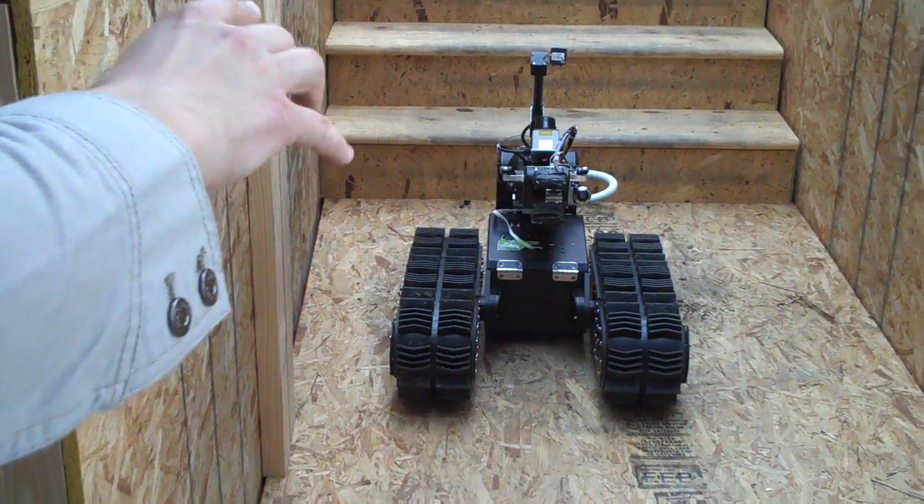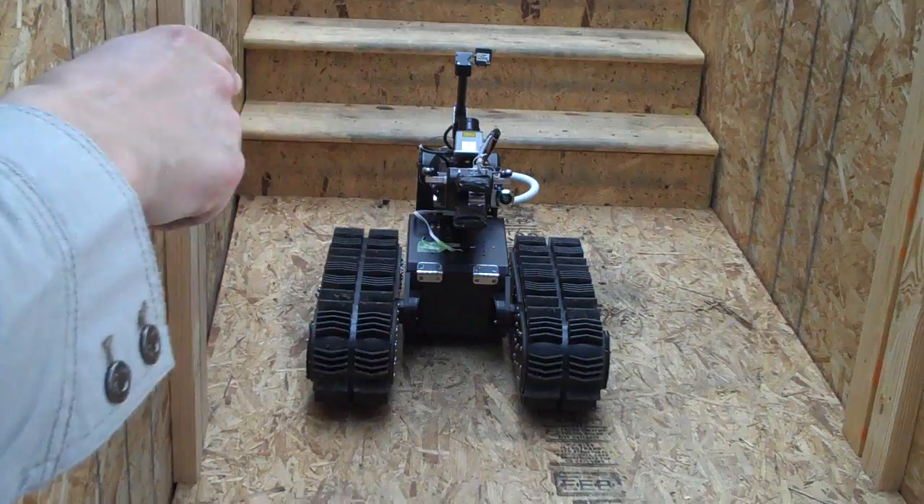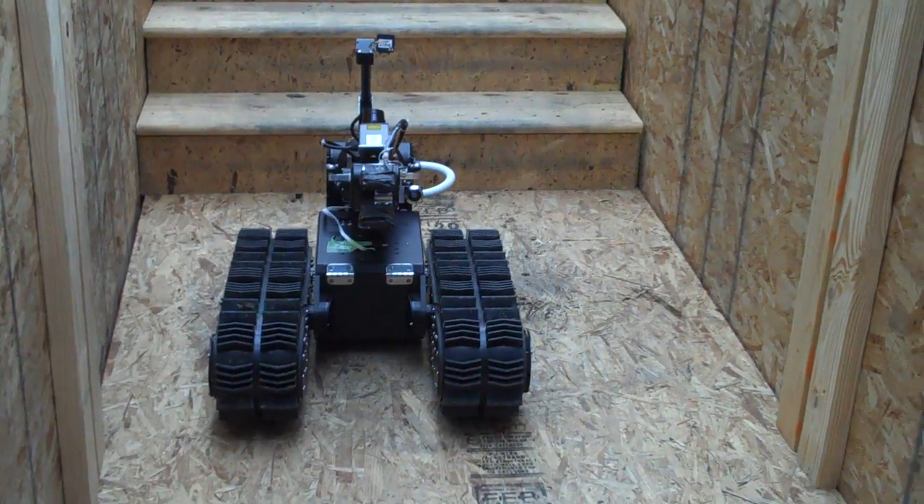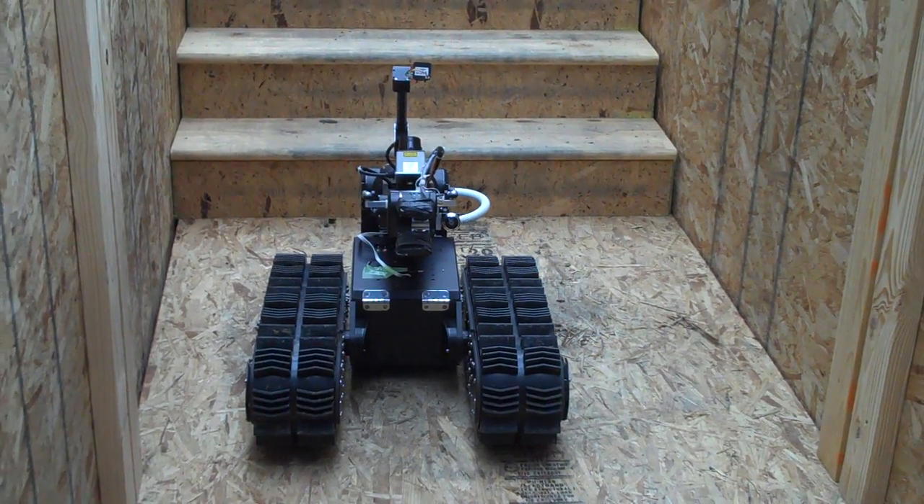Each track is a modular part. It has a battery, two motors inside, a motor driver, and a microcontroller inside. They're connected through CAN bus communication to the main body.